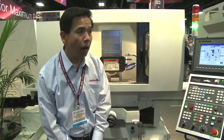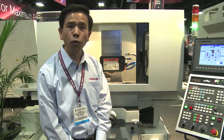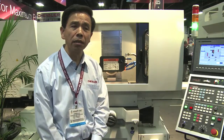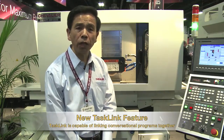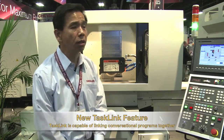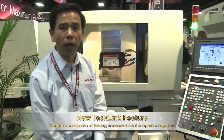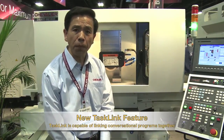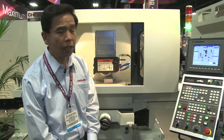Compared to our old design, this machine has two better functions. Number one, we call it the test link. Test link means you don't need to know the G-code program. You can stack all of the programs together to write your own CNC profile grinding and compensation program. This is number one.